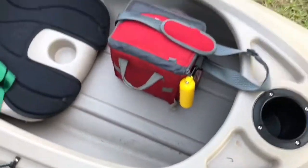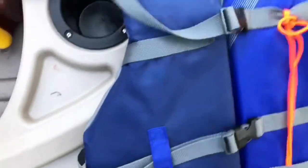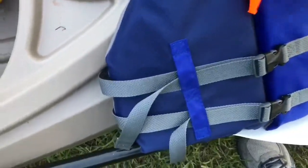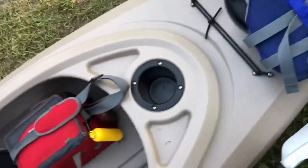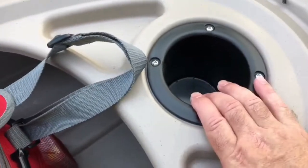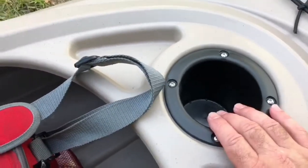This is the life jacket. You have to have a life jacket and a whistle, I think, by North Carolina state law, and that's all. Up front you've got a cup holder which is big enough to put a 40-ounce in if you want to.